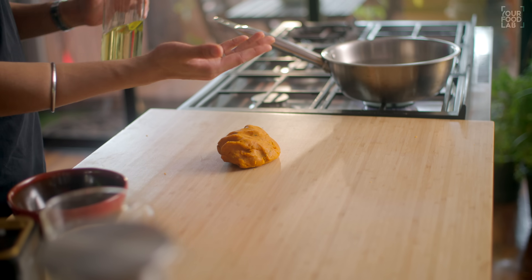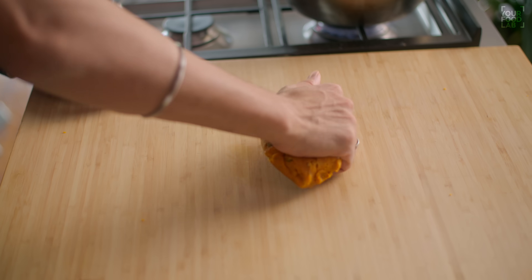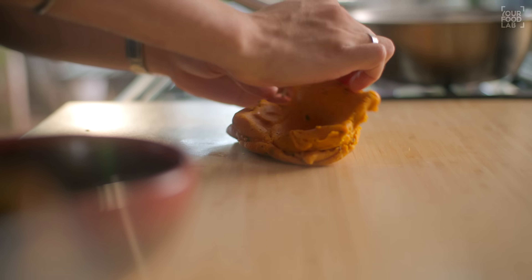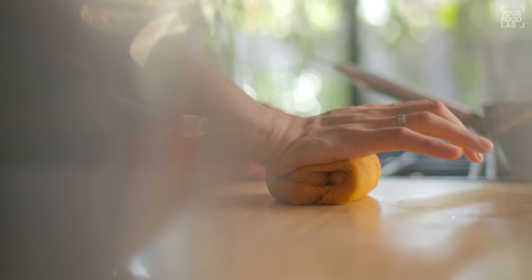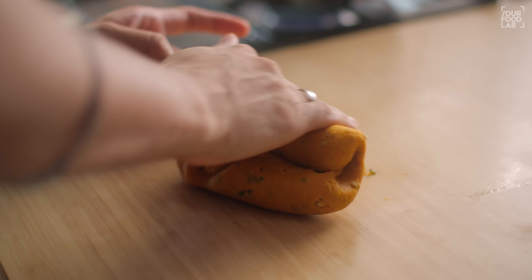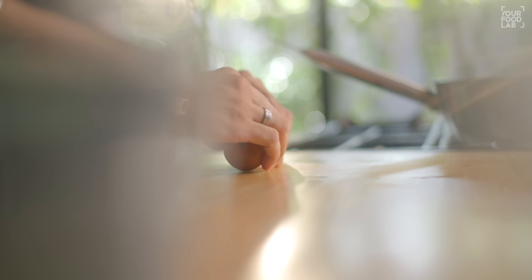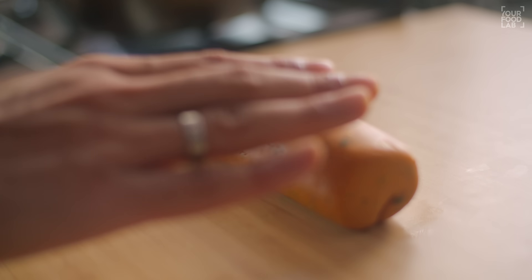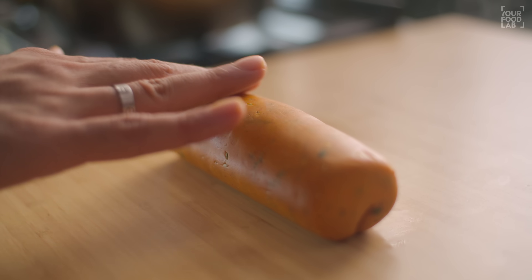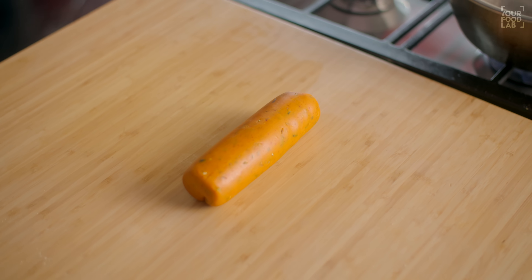Transfer the dough to a platform. Knead the dough for 4-5 minutes — fold it well. The dough will become soft and smooth. After 4-5 minutes you can see that the dough's surface is smooth. The dough is now ready.